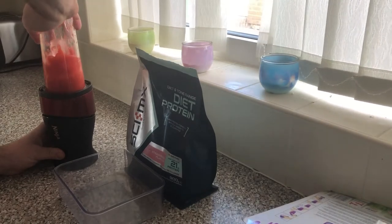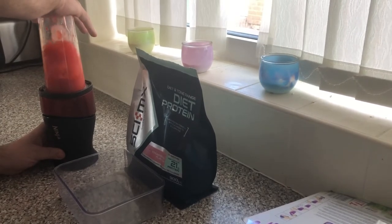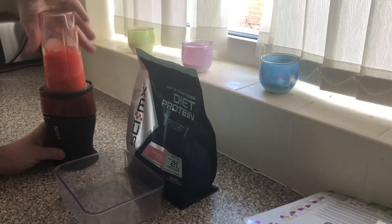This blender is actually a steal. It's advertised as crushes ice, and it does the job.